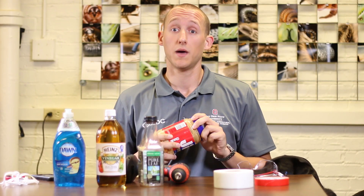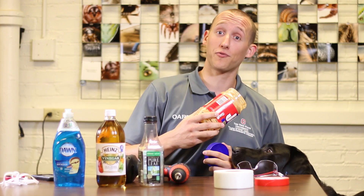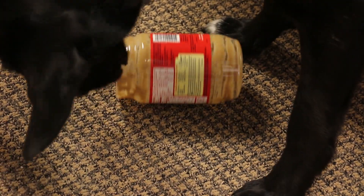The first thing we need to do is clean out the peanut butter jar. Soap and water works just fine, but if you have a little bit of help from a friend, that can work as well. He's just going to take that away and go clean it for us someplace else.